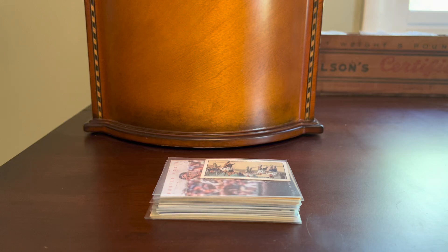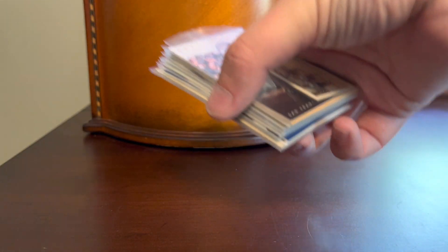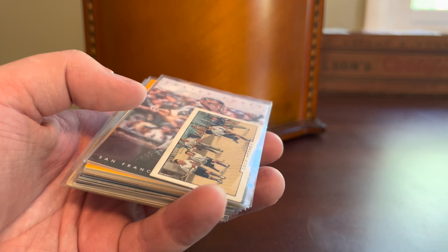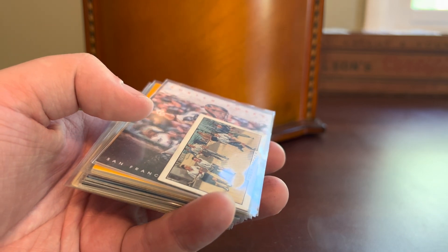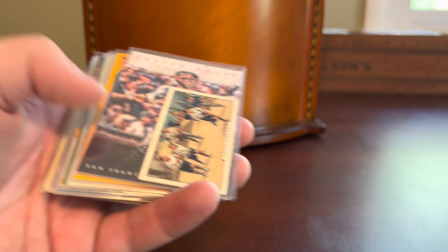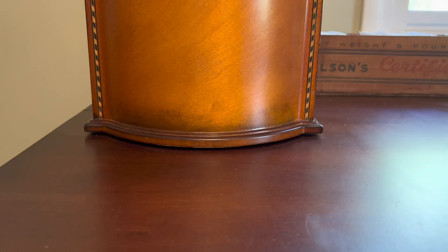Hey everybody, Shoebox Legends here. Thanks for joining me today for a patented COMC rummage video. I'm going to take a look at the stack of cards you see in front of you. Same deal as always — these came in from COMC.com over the last anywhere from six months to a few years ago, because sometimes it takes me a while to get to these and file them away into the collection. I have a really cool one to lead off with today, so let's just get right into it.